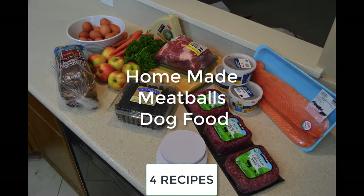Hey guys, Jessica here and today we are going to be making an all new and improved homemade dog food. These are going to be meatballs for your dogs. We're going to do four different types: salmon, beef, pork, and a mixture of beef and pork. Stick with us — I'm going to give you all four recipes. There's going to be a link in the description below. My dogs love all four of them, so let's get started.